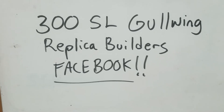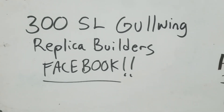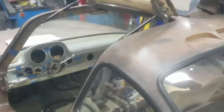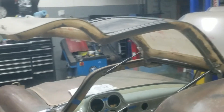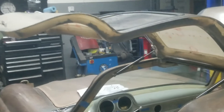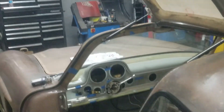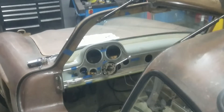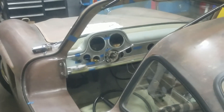If anyone is out there looking for a Facebook page of 300 SL Gullwing replica builders — about 500 strong — click on it and join it. I will personally allow you to enter the forum. Alright, that's pretty much it. Like, subscribe, do all that fun stuff, and we'll talk to you later. Bye.